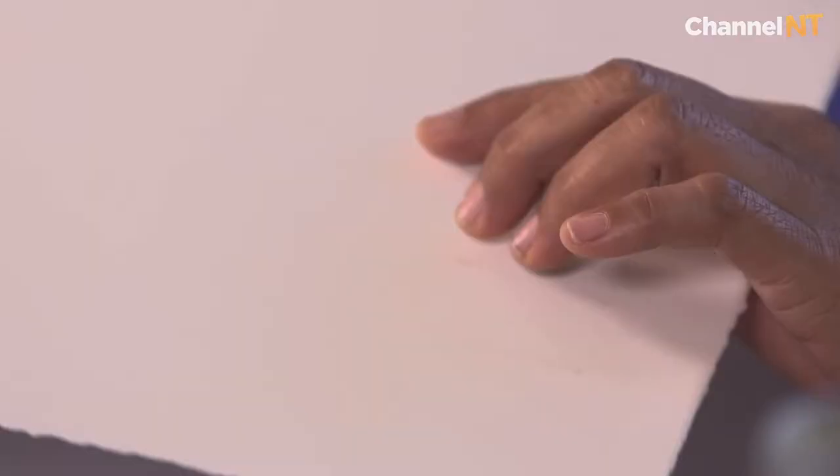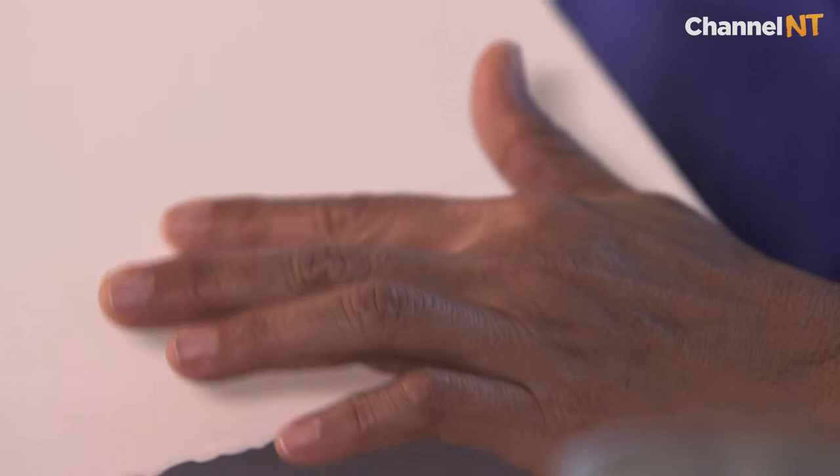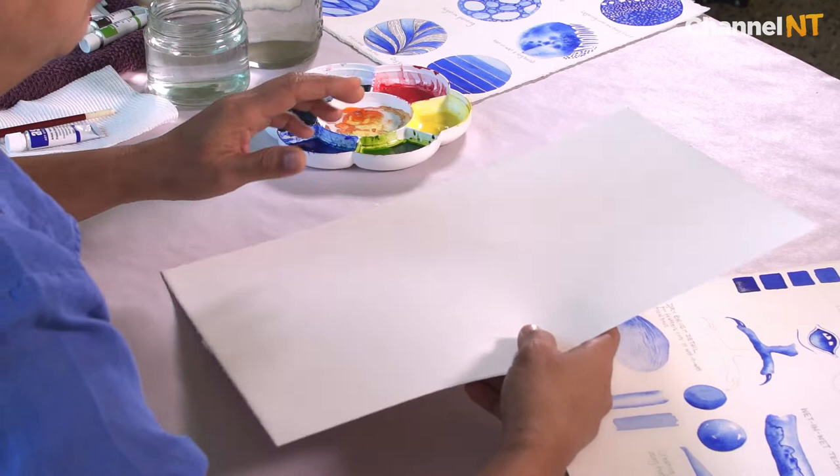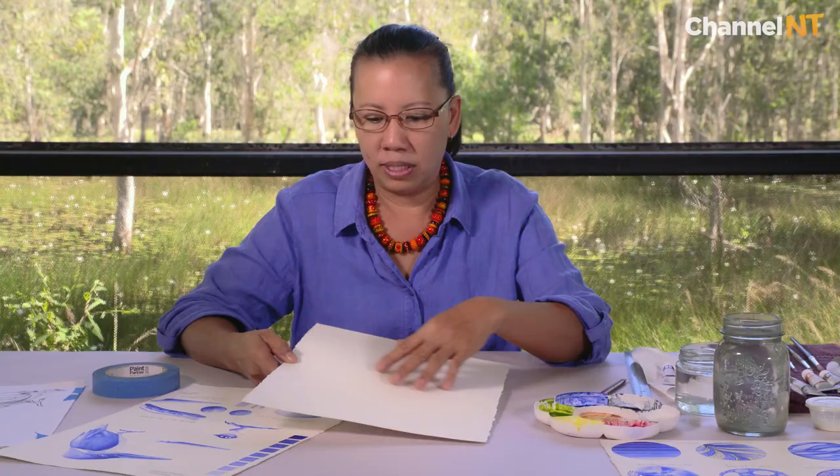The first thing you need to start with is a good quality watercolor paper. What I'm using today is an Arches 300gsm watercolor paper and it's a hot press. 300gsm refers to the weight of the paper and how thick it is. 300 is a medium weight and I tend to go with that so it doesn't buckle as much when you put water on it.